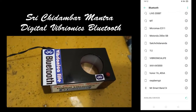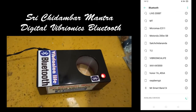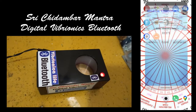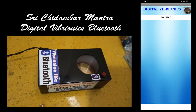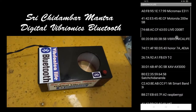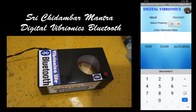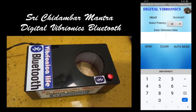I already connected so I am disconnecting it — Vibronica Life. It will be connected on every activity you do. You can see the LED on the module flicker. The module number is 81371, potency 10mm, and I am sending it through Bluetooth.